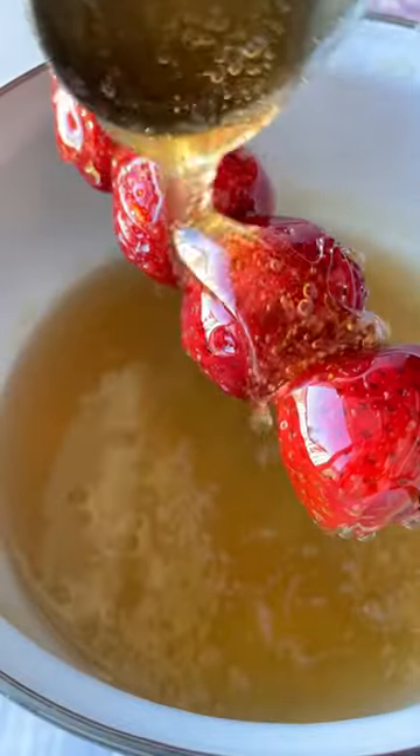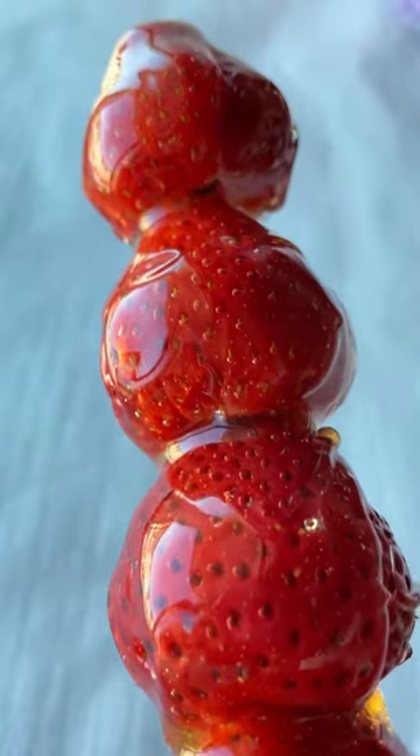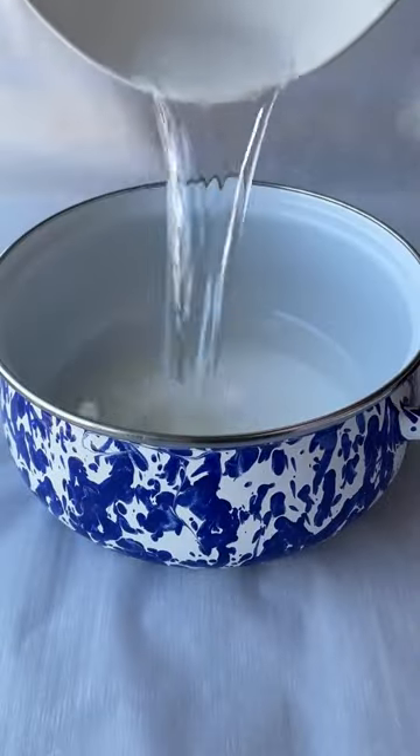Chocolate covered strawberry? No, thank you. Make these candied strawberries instead — also known as tang hulu. This is a dessert originating in China, which consists of some type of fruit covered in a sugary, crunchy coating.